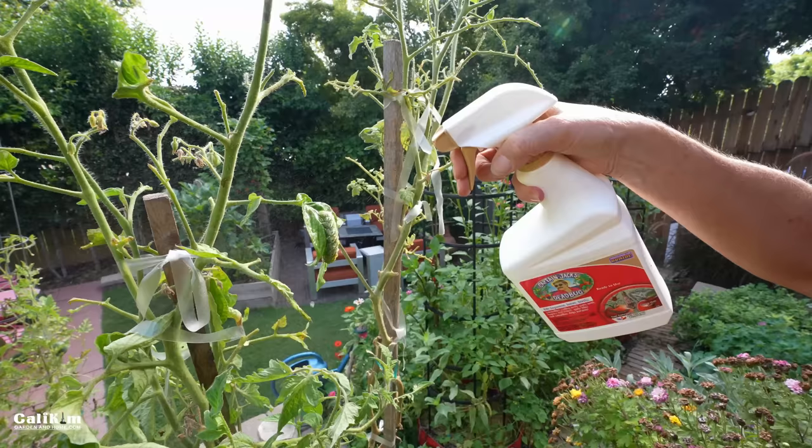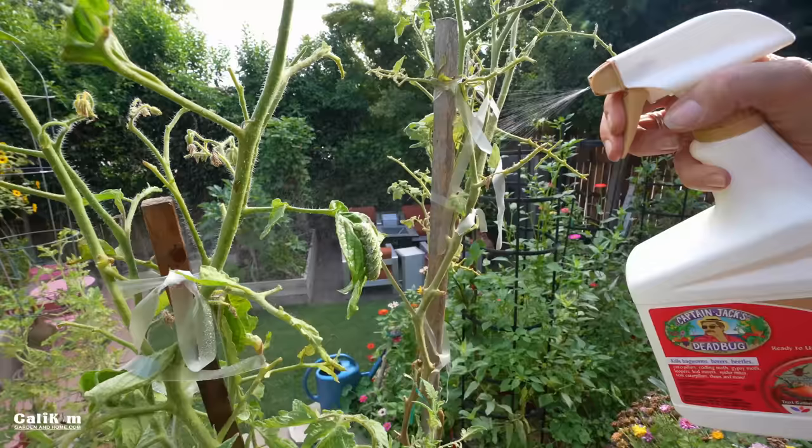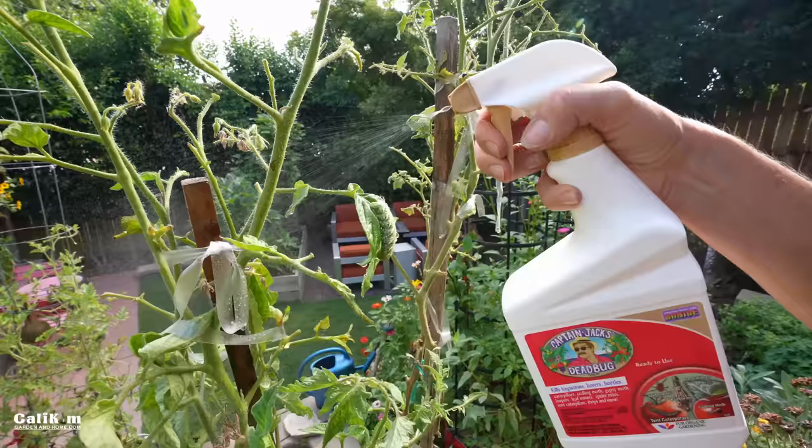I'm going to spray the top of the leaves and also the bottom of the leaves in case there are any eggs. I like to go ahead and spray my entire plant, because Captain Jack's Dead Bug Brew also works really well against spider mites and other chewing and sucking insects. What I like about this is that it is a targeted pest control product, so it only eliminates the bad insects.